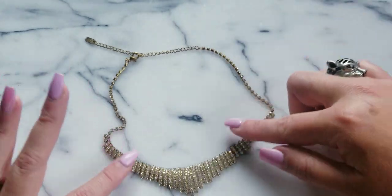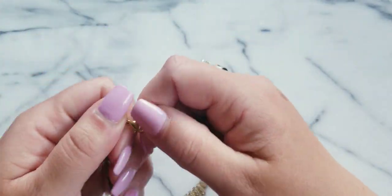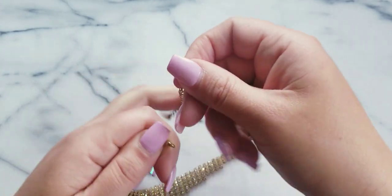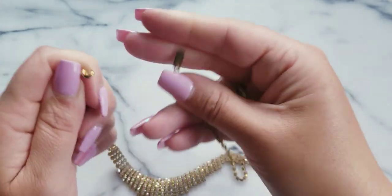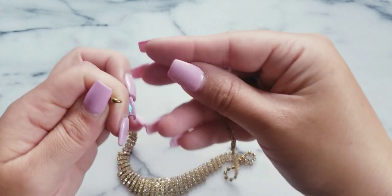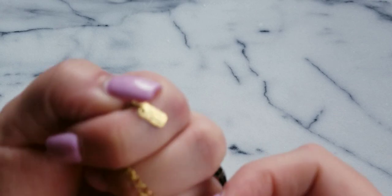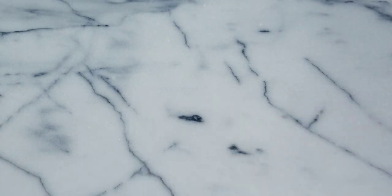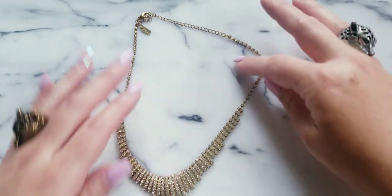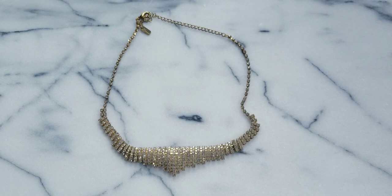Here is a rhinestone necklace — kind of a little one. It does have a long extender on it, and I believe this one is Crown Trifari. There's a maker's mark. Yeah, this one's Crown Trifari — she's gold tone with rhinestones, really nice. So if anybody wants this one, I'll do $8.